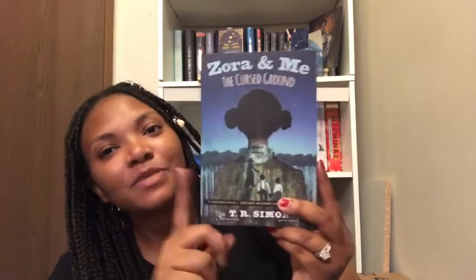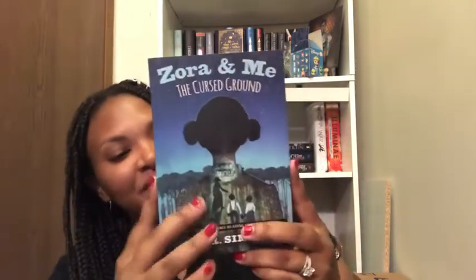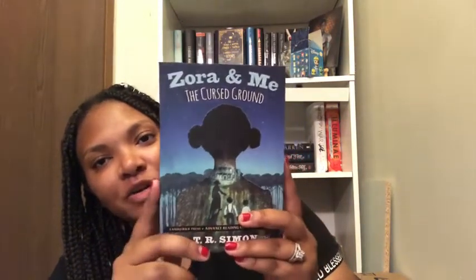I'm so excited to read this — especially for my daughter when she gets a little older. This book will be available in September 2018, so definitely look out for it if you're interested in Zora Neale Hurston and her adventures. It's only about 300 pages so I'll definitely fly through it. Thank you Goodreads and Candlewick Press!